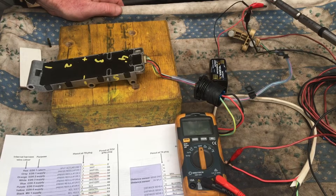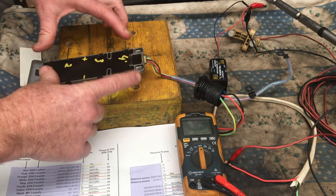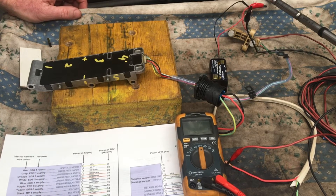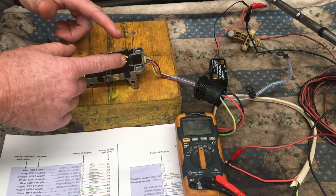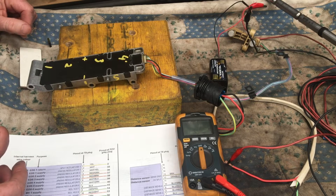What I'm going to do in this video is give as much information as I can about the distance sensor, so hopefully someone out there with many more electronic smarts than me can tell me what's going on in here and what possible replacement parts might be usable.